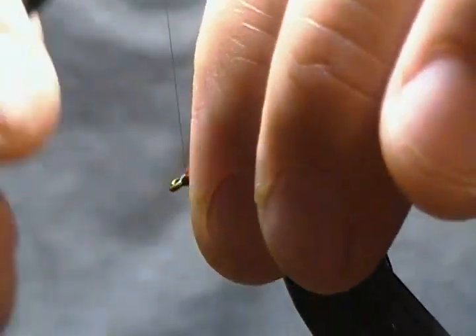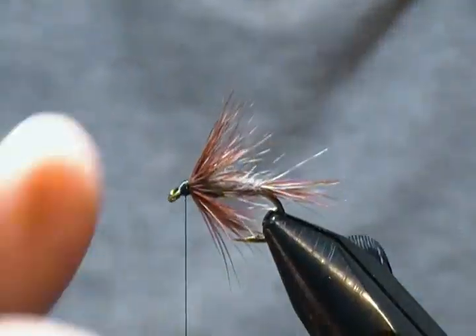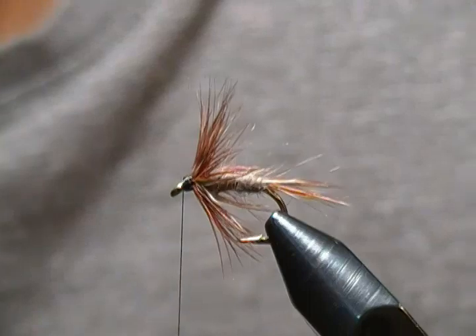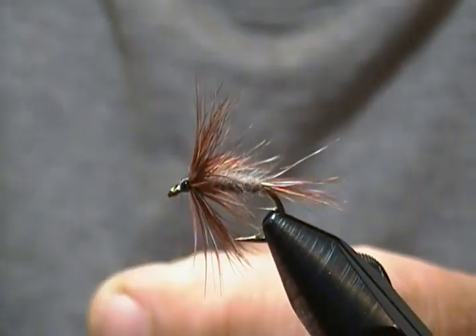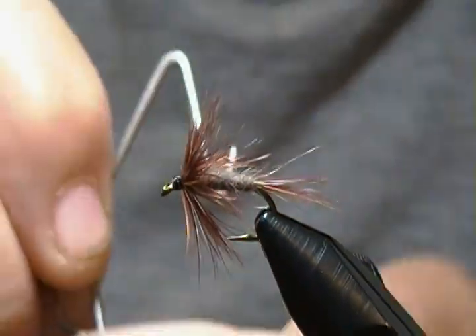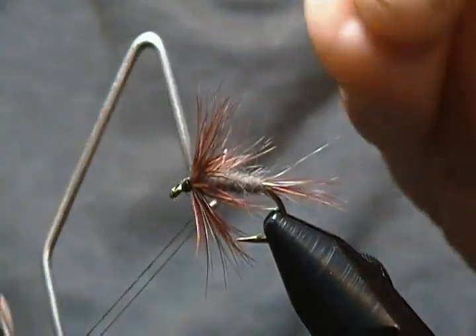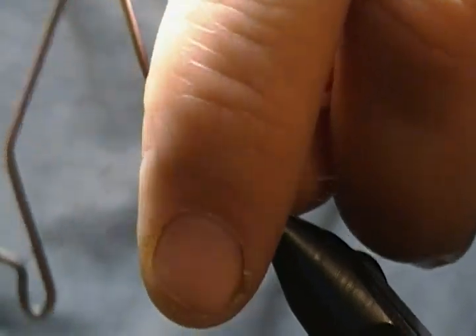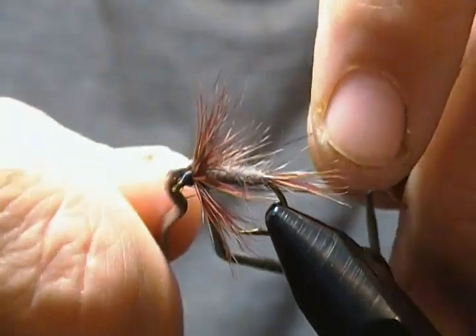Now all there is to do is wrap back on that and build a head, then whip finish and it's a done deal. Like I was saying, it's a very simple pattern to tie but it does catch fish. I'll grab my whip finisher, give the thread a little spin and flatten it out, and throw in a four or five turn whip finish without catching any fibers.